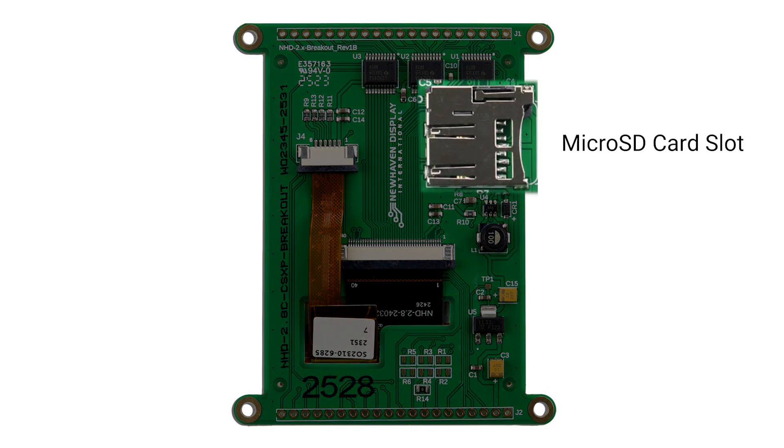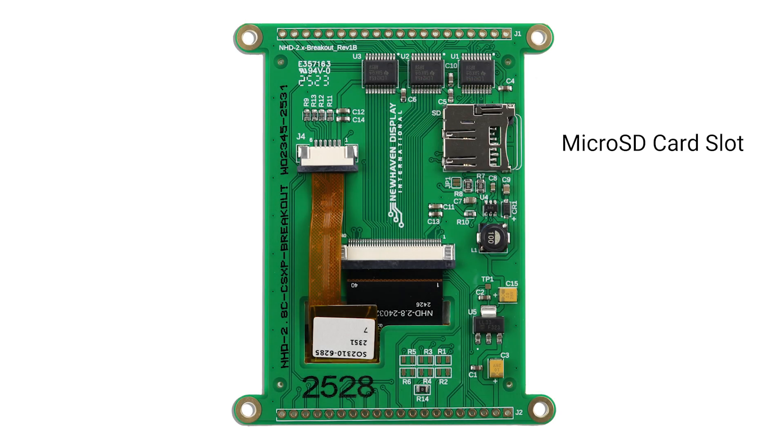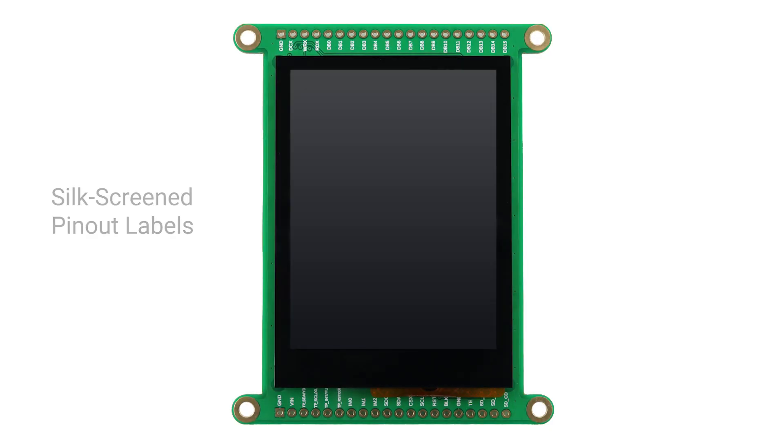A micro SD card slot provides expanded data storage and easy content updates — SD card not included. Silkscreen pinout labels next to each pin offer greater convenience during development.